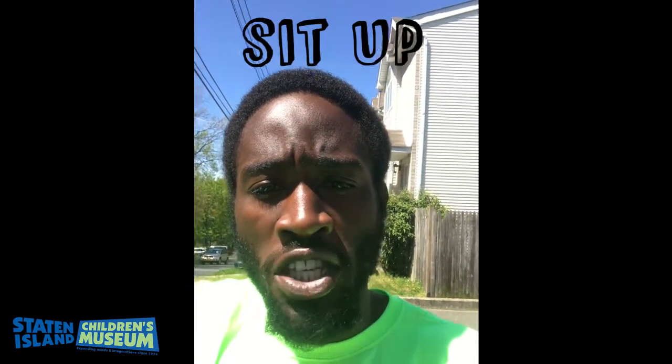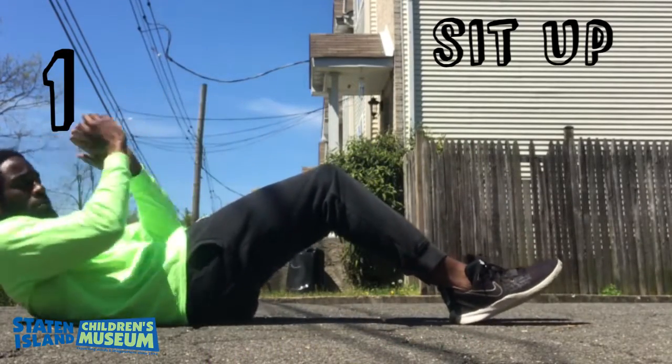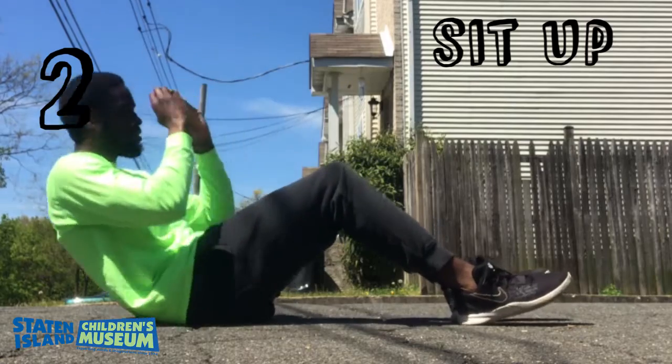The next workout we'll be performing is the sit-up. Be sure to keep your feet on the ground, your knees bent. Inhale when going up, exhale when coming down.